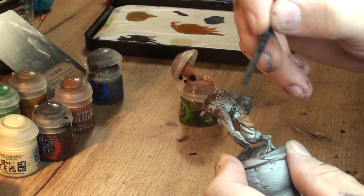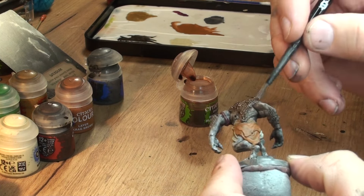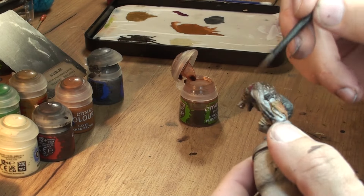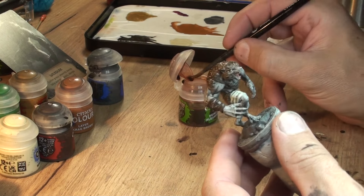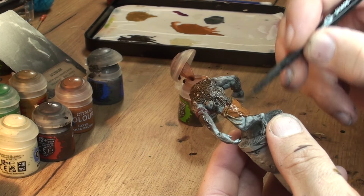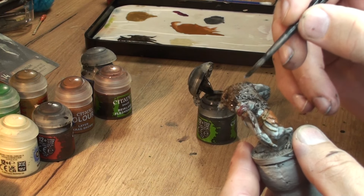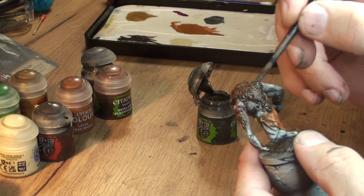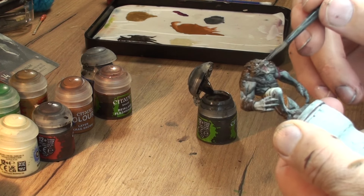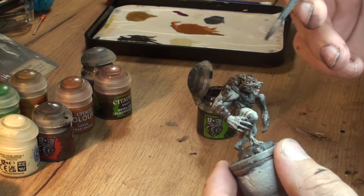Once that's done, I put a layer of Reikland Fleshshade wash - it will bring a kind of nice brownie finish and blend those paints together. Then we put a bit of that wash on the skirt as well. We let the fur dry a little bit and then we're gonna mix a bit of Noon Oil on the edges of that fur while the previous one is still settling - we apply it so those areas nearby the skin will be a little bit darker. I also do a bit of correction on the nose - we want those holes to be a little bit darker.